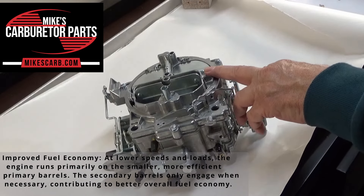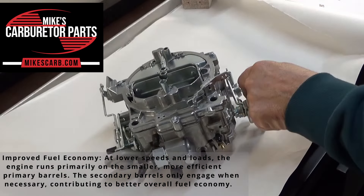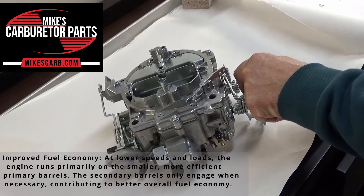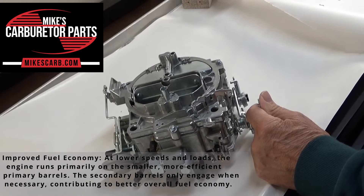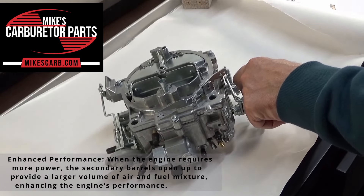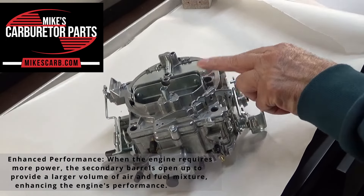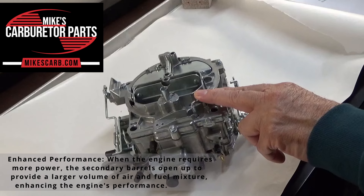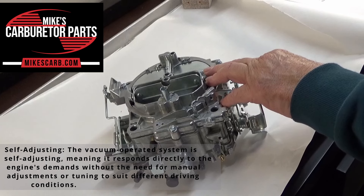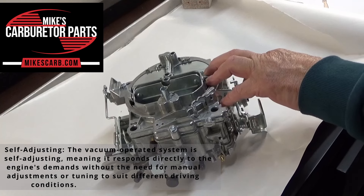At lower speeds and loads, the engine runs primarily on the smaller, more efficient primary barrels. The secondary barrels only engage when necessary, contributing to better overall fuel economy. When the engine requires more power, the secondary barrels open up to provide a larger volume of air and fuel mixture, enhancing performance. The vacuum-operated system is self-adjusting, meaning it responds directly to the engine's demands without the need for manual adjustments or tuning to suit different driving conditions.